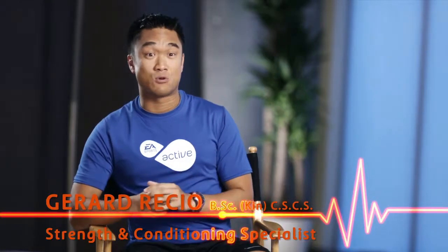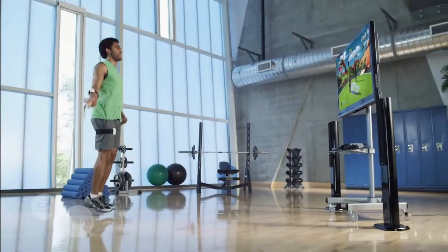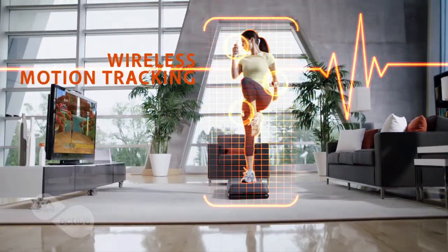Most of the exercises in EA Sports Active 2 involve multi-joint movements. It's about functional fitness. It's about efficient workouts. EA Sports Active 2 delivers that, providing the tools you need to achieve total body fitness and experience complete freedom of motion.